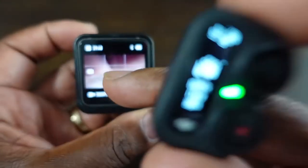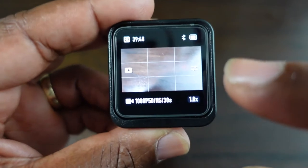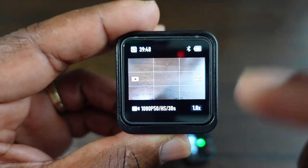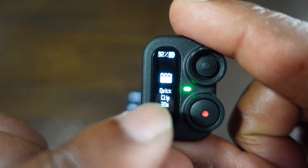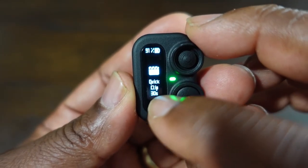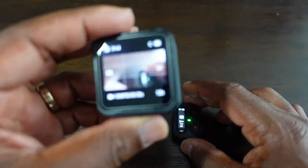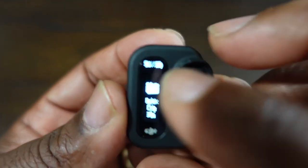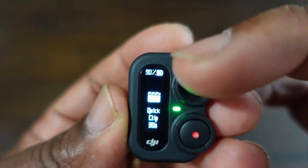Now the camera is showing on the remote what's actually on the Action 2 camera. At the present moment it's on Quick Clip mode, so on the remote it is showing Quick Clip. Underneath it says 30 seconds, which this is set to — 30 seconds — shown at the top of the remote. It roughly shows 90% battery life here and a little battery symbol.